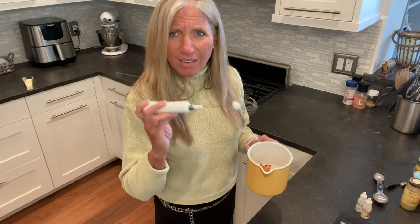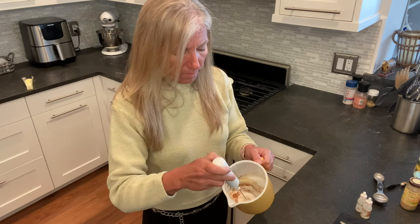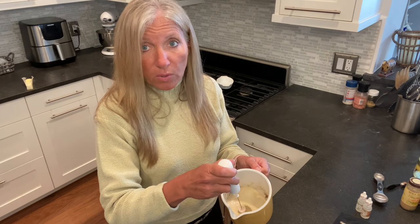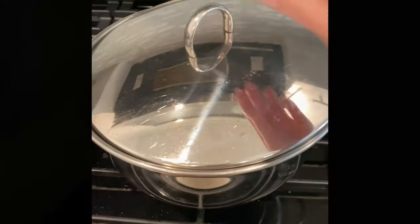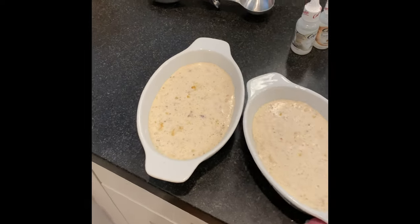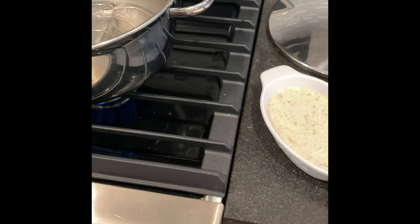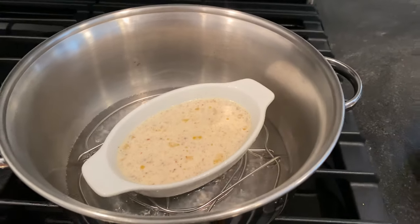I also have this little hand mixer gadget in my Amazon favorites — it has three speed settings and works great. I'm going to whip up the mixture, then butter the dish, pour this in, and show you how we make the custard. The water is boiling, the trivet is in there, and we're just going to set our custard dish right into the pan.